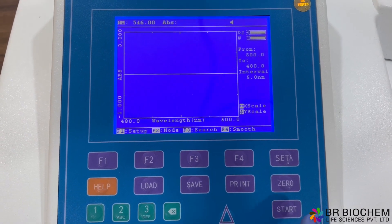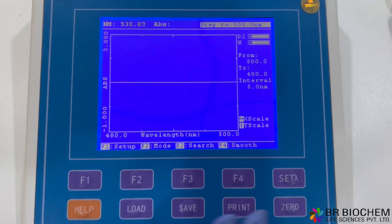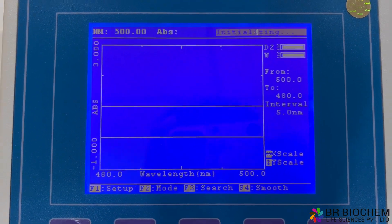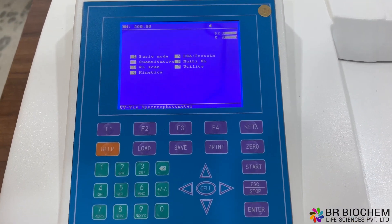The system utility provides powerful tools such as WL scan, spectrum scan, and time scan kinetics, enabling you to observe and analyze spectral characteristics and time-dependent changes in your samples.